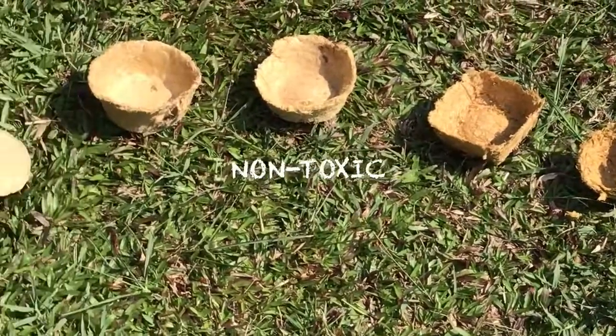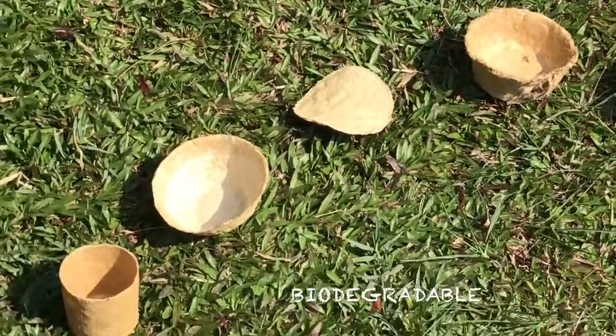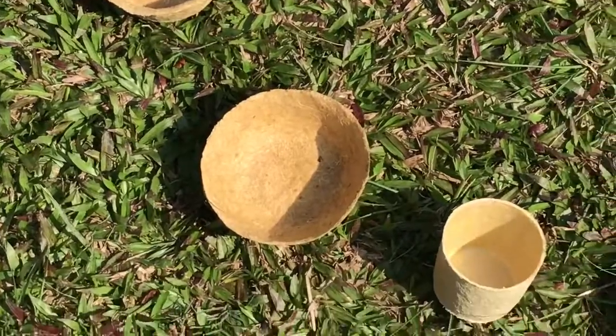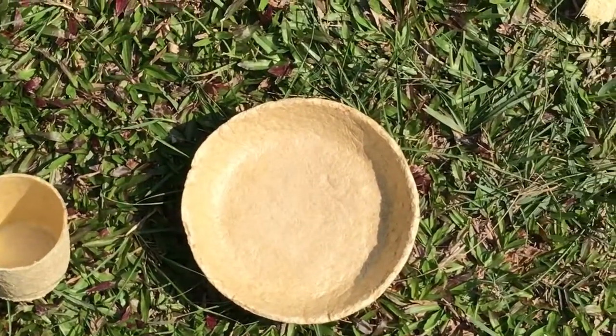Our final product is non-toxic and biodegradable. It is also energy-friendly as it doesn't use large amounts of electricity or water during its production.